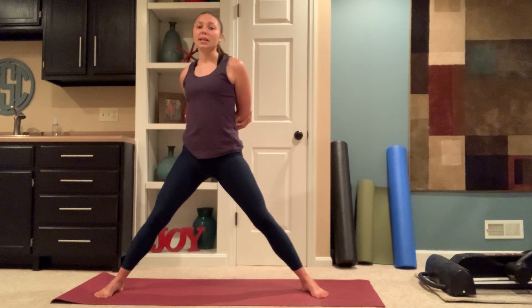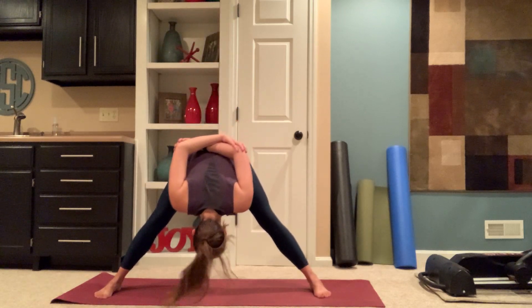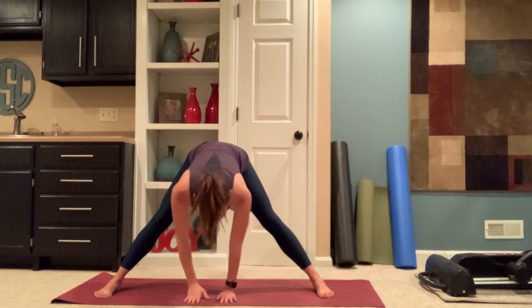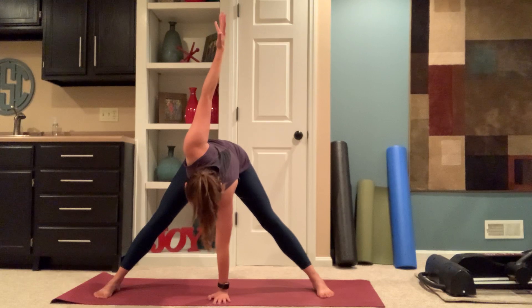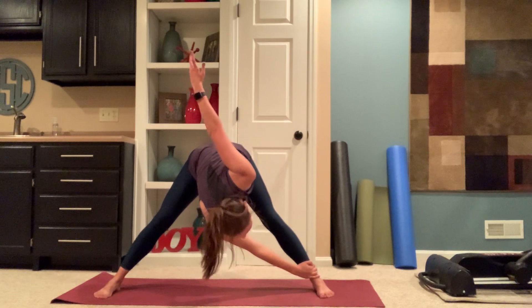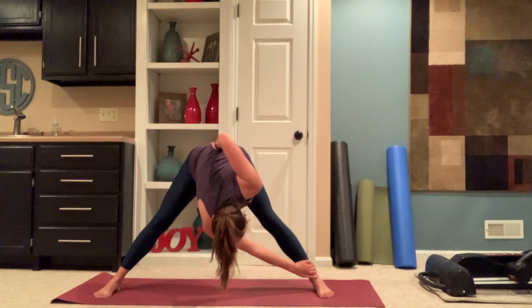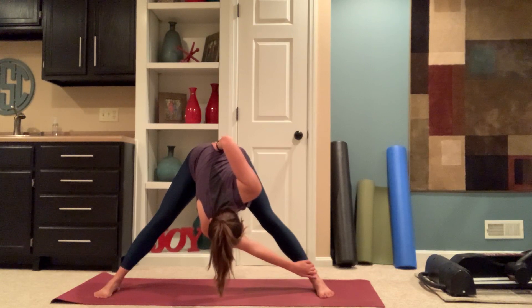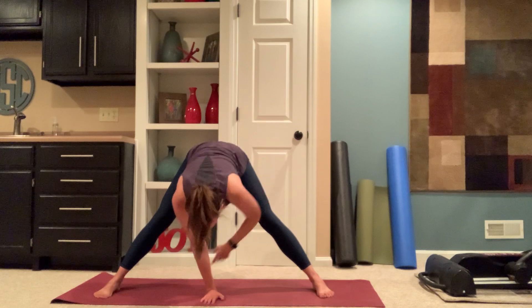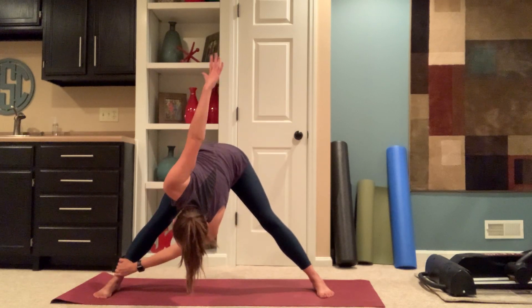Grabbing opposite hand to opposite elbow behind your back. Inhale, lengthen your spine. Exhale, folding forward. Releasing your hands to the mat. Option to stay here or take a twist — left hand plants, right fingers reach. Right hand wraps under to your left ankle. Left hand rises to the ceiling or resting on your lower back, trying to keep your hips square. Releasing hands to the mat. Right hand plants, left fingers reach. Left hand weaves to your right ankle. Right hand lifts up or rested on your back.